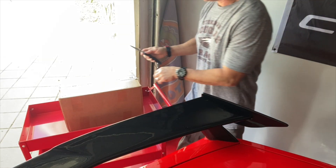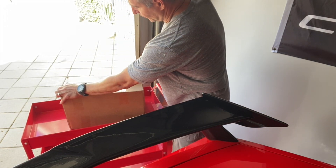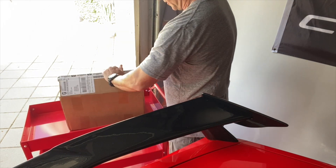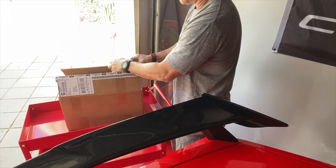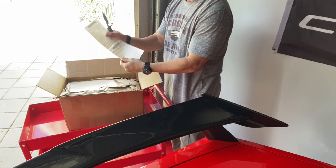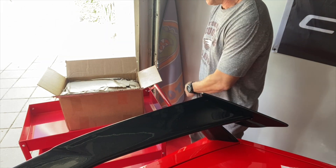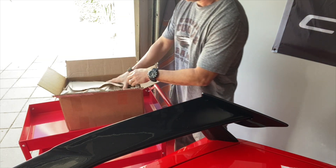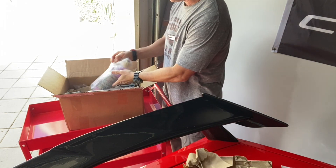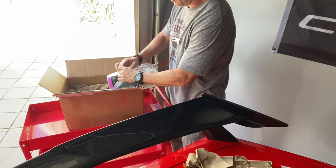We're going to do some unboxing. I ordered a bunch of cleaning and detailing products from a website you're probably familiar with in the car world — Obsessed Garage. He does a really good job of investigating, sampling, and trying things. So I bought a bunch of products that he has, and let's go through some of what those are.